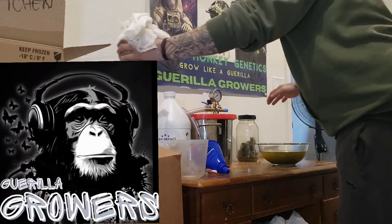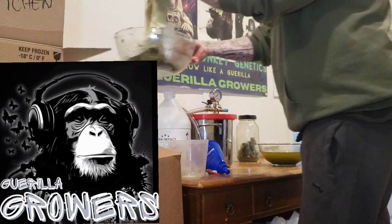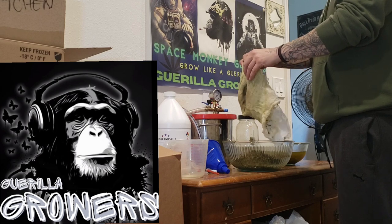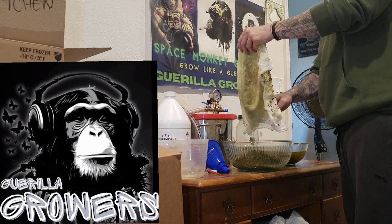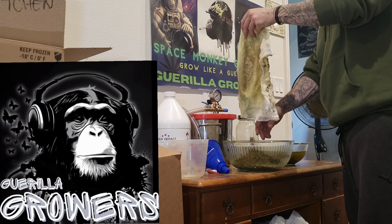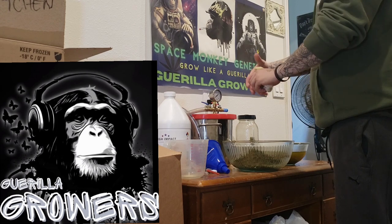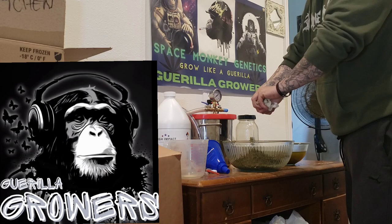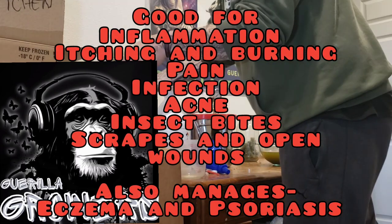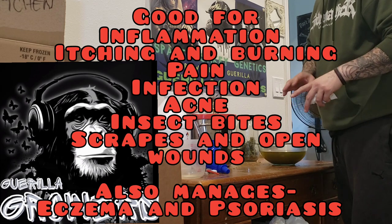I'm going to keep all this plant material because I'm going to wash it again since this is straight flower that hasn't been used for any other extraction. You can actually wash it up to three times. The third time you're not going to get a lot, but I'd probably use that as a tincture to put on your skin rather than an ingestible — it's still going to have medicinal properties, good for any skin problem.